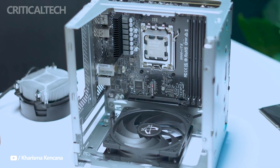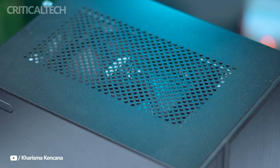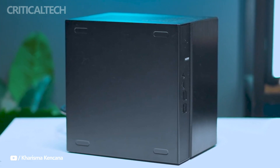Hey everyone. Recently, ASRock and PolarNight collaborated to create the ASRock DeskMade X600, which is now available on JD.com, and packs a powerful punch inside a small 3.5-liter chassis.